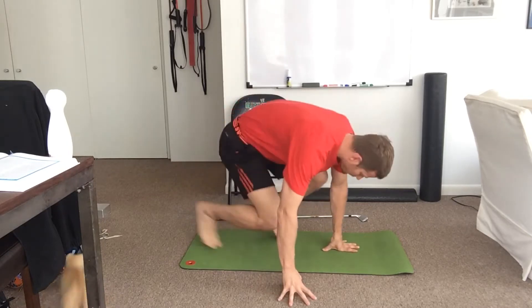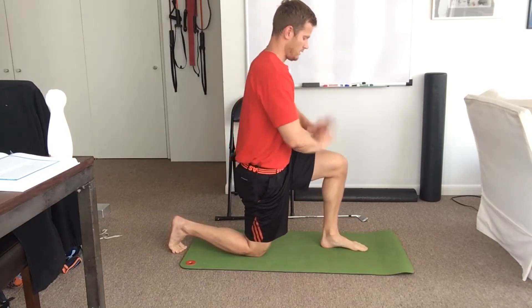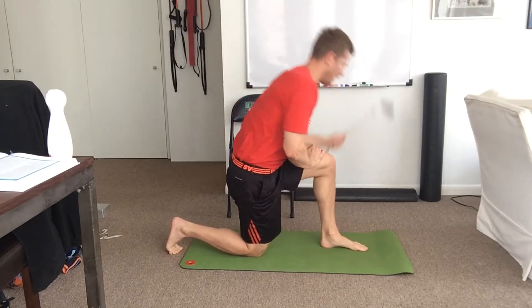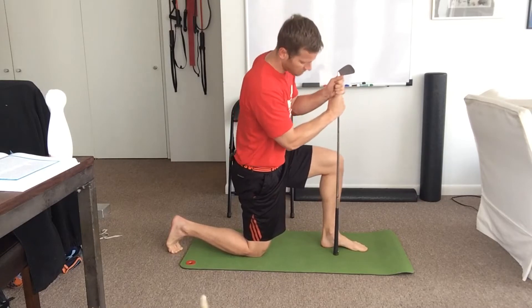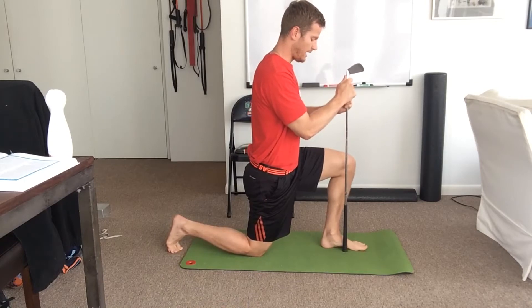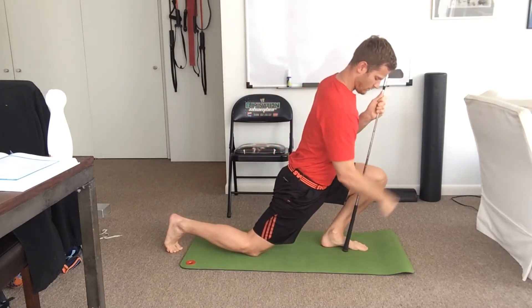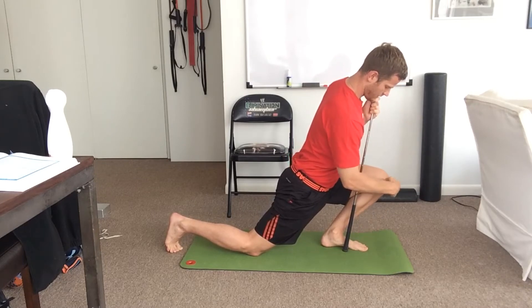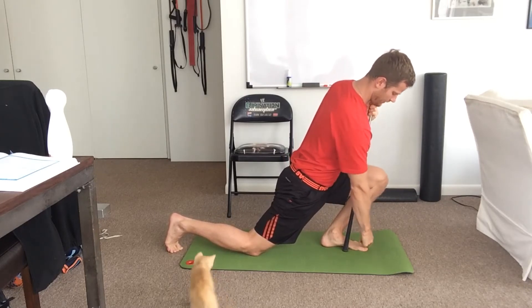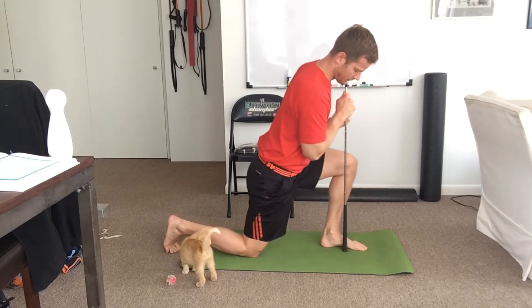All we do is half-kneel, heel around, knee at 90, hands on the thigh. If we have a stick, use it; if not, no big deal. Without collapsing the arch, we want to try to get at least three inches from our toe to our knee.